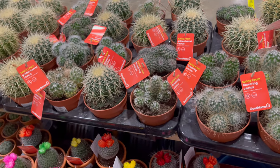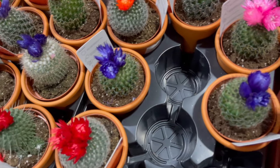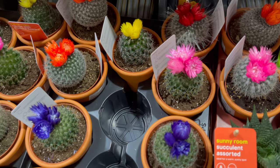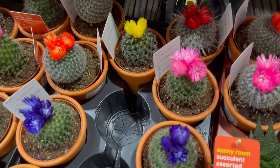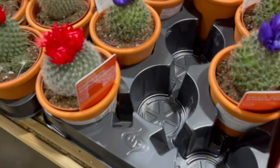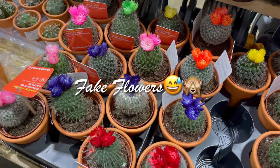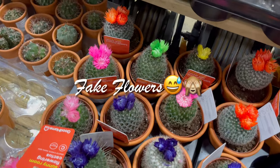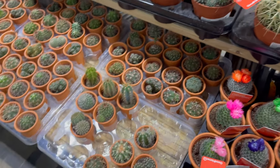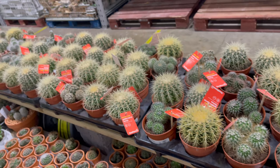Oh, look at this — is this for real? It's flowering with many flowers in different colors! What did they call this? It's a cactus with artificial flowers — they're fake flowers. The cactus is real, but the flowers are fake. And there are all different cacti here.